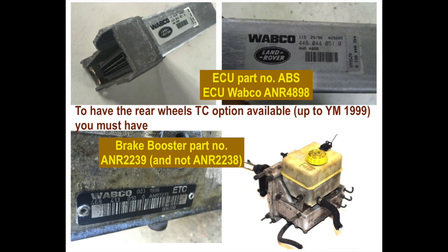After replacing the brake booster, I just bled the system following the procedure that's in the RAVE. You can find that on the internet. And that's it.